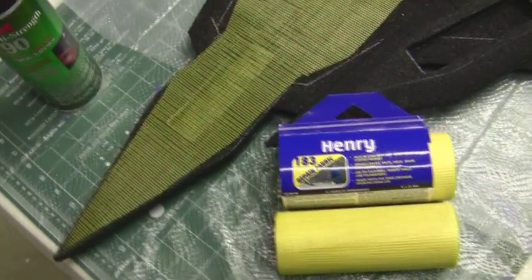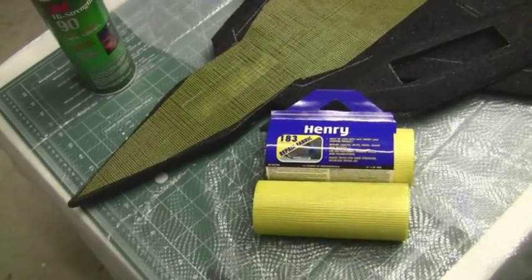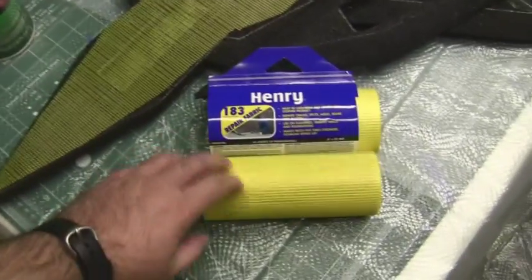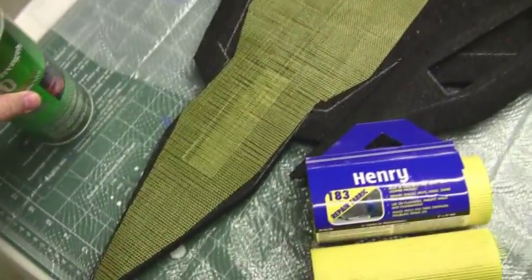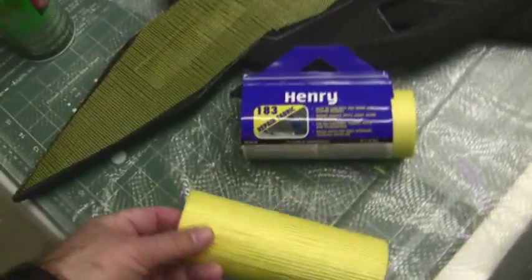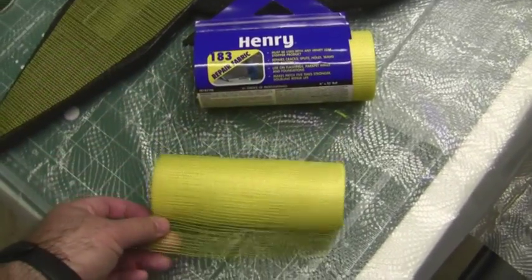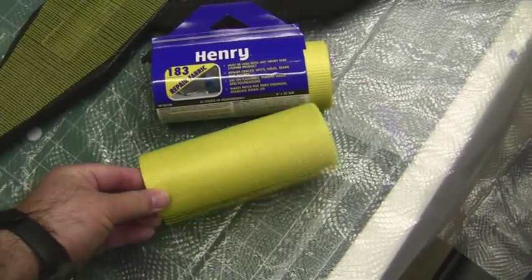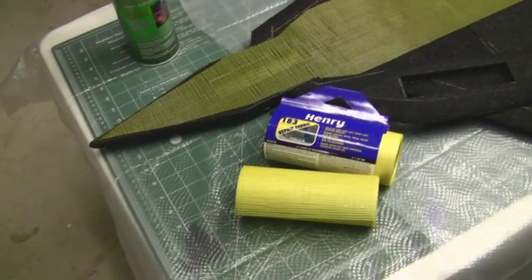In the last video we talked about creating a kind of sandwich of the EPP layers, the Henry brand fiberglass coated weave and adhesive, basically to make the fuselage stronger. Typically we use the Henry brand coated fiberglass. This has a 75 pound per square inch potential strength and this helps a lot in building these bulletproof planes out of EPP.